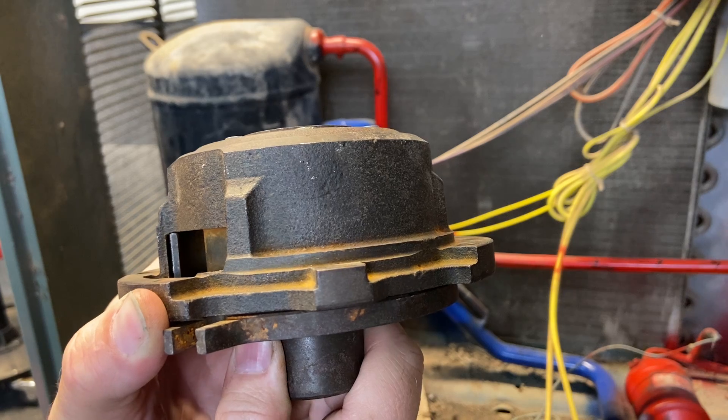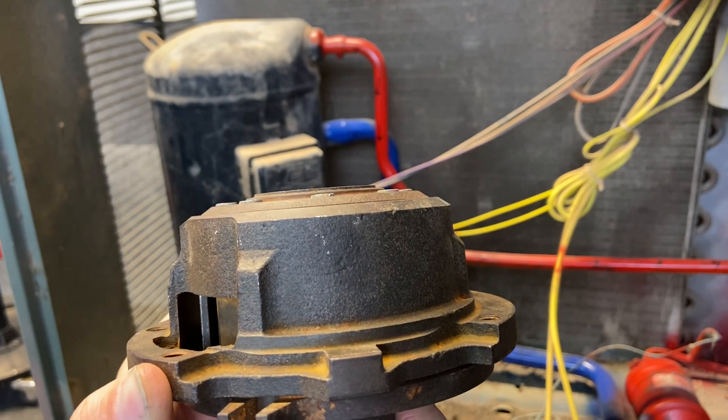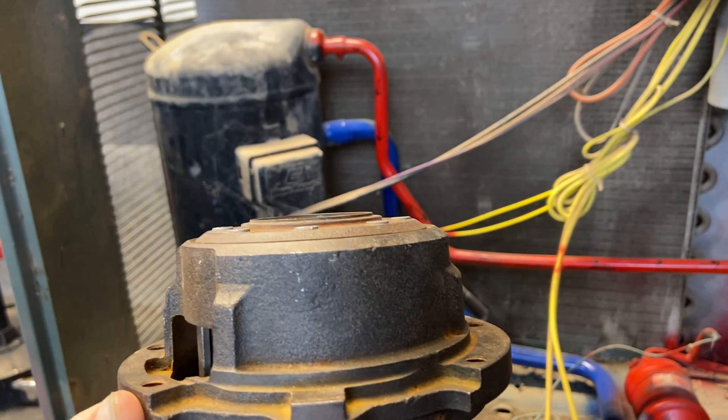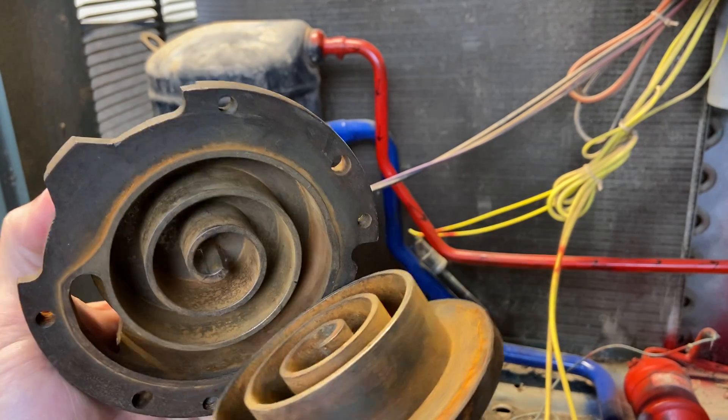That gap allows the refrigerant to come in. Then what happens is as we come around, notice how it squeezes off to get really tight right there? As it does, it actually grabs that refrigerant. So next let's look and see what it's doing with that refrigerant.